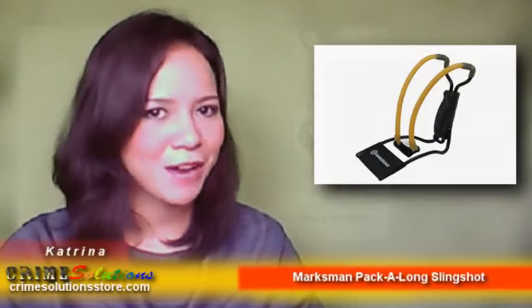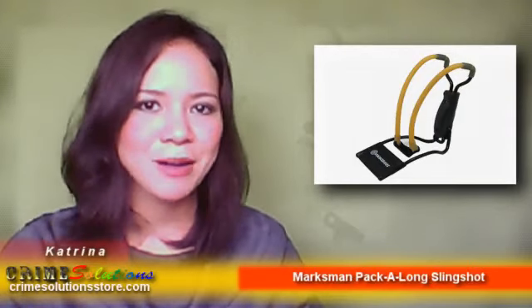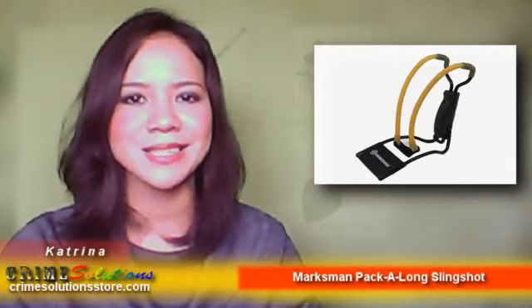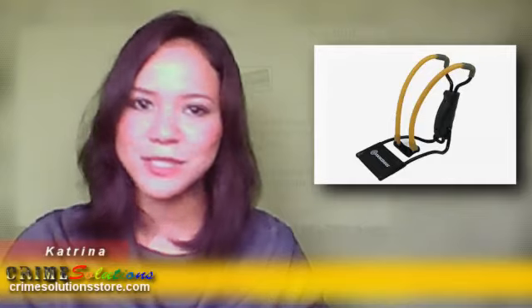Erase the burden of carrying a bulky slingshot. The Marksman Pack Along Slingshot has a magnetic pouch which will firmly hold your ammo in place. We recommend that you use 1/4 inch and 3/8 inch steel rounds for the slingshot.